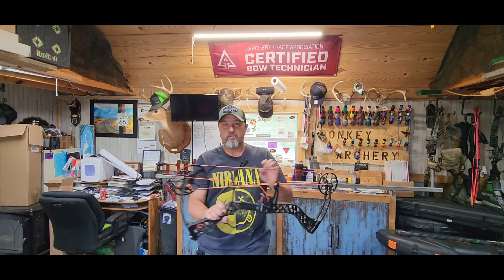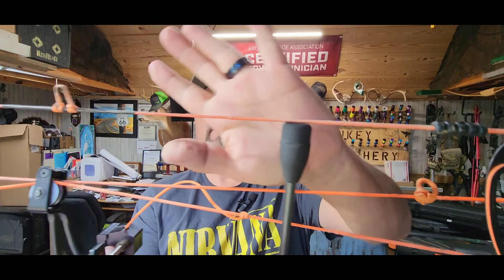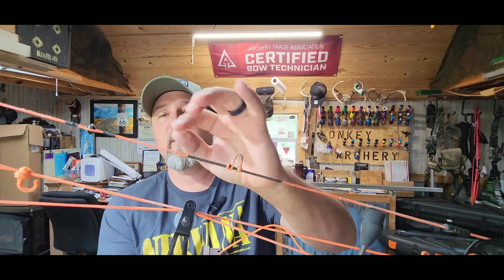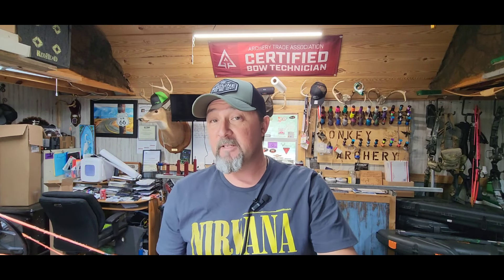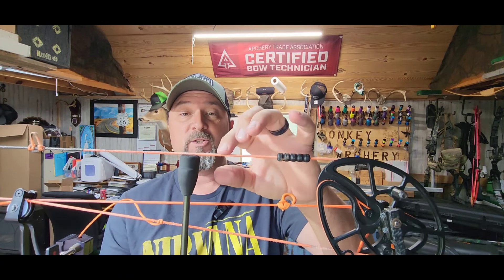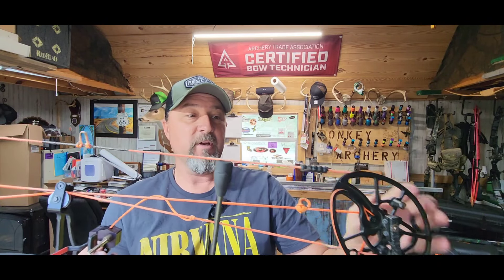Let me show you — these strings are a little fuzzy right here. Fuzzy is okay. You can get another year out of these strings if you want to wax them, unless you have a set of my strings, which are waxless. You can wax them and you're good to go. Speaking of waxing — don't wax your serving, only wax the string material.